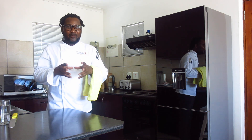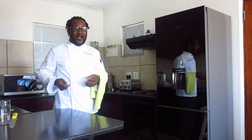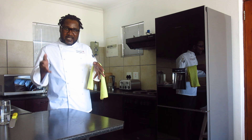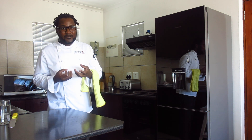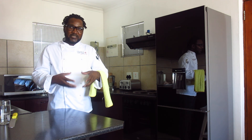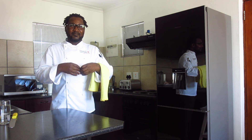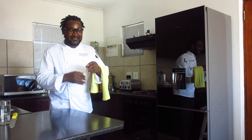Hello viewers, welcome back to your favorite baking channel, baking with your resident chef Tony. From our previous episodes we had been doing stages, stage by stage, showing you how to ultimately bake a giant milk tart. And to cut the long story short, our milk tart is ready for presentation.